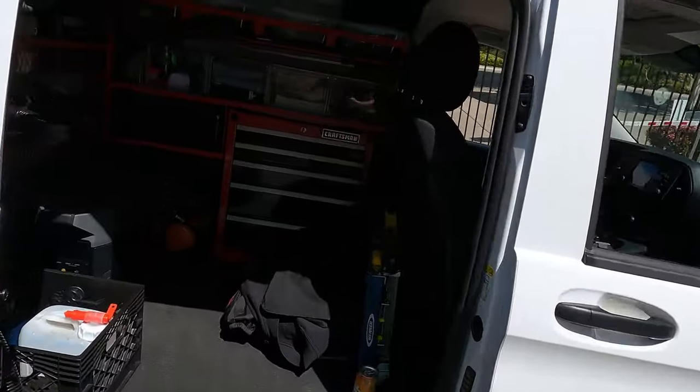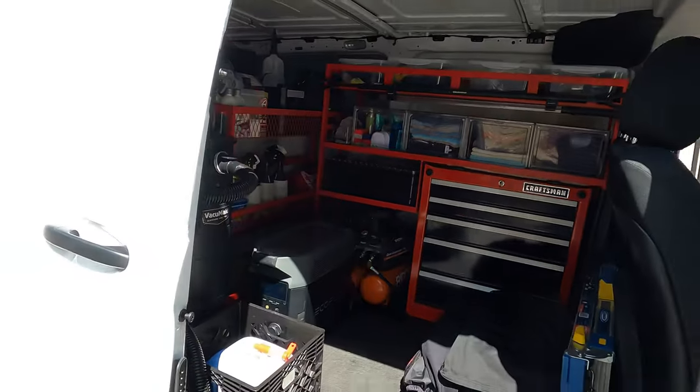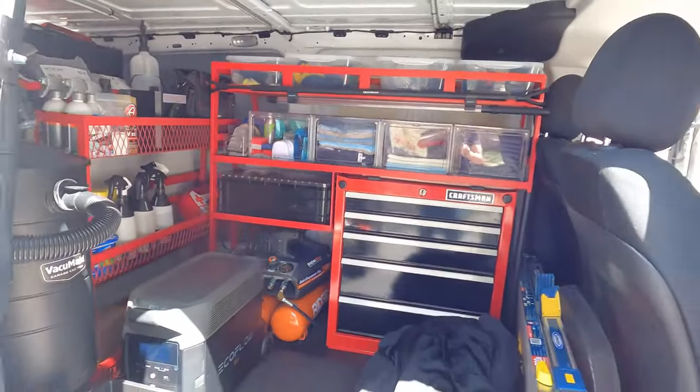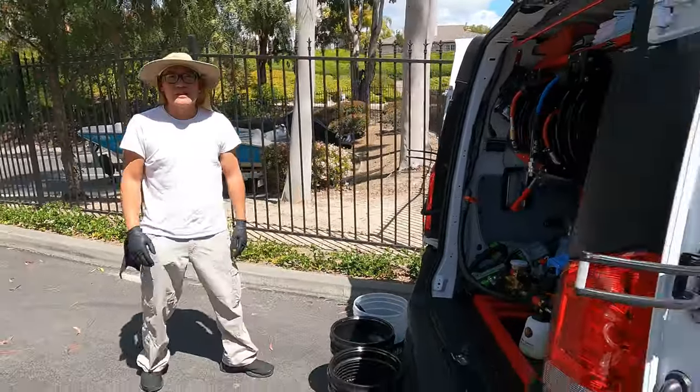Jonathan works full time - about 40 hours a week at his job. He drives his van to work, and when he gets off he walks to the parking lot, gets in his van, and goes to start servicing clients with his mobile detailing setup. It makes sense that he has this type of unit - a Mercedes - because it's reliable, efficient, and dependable for commuting to work and to all his mobile detailing job sites.